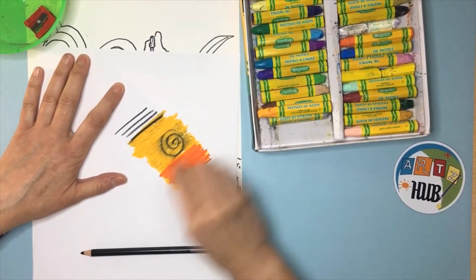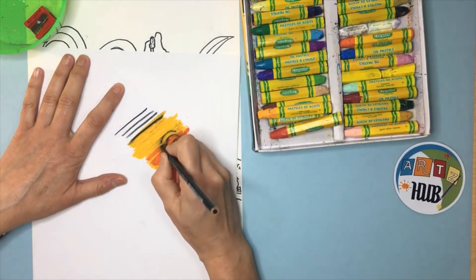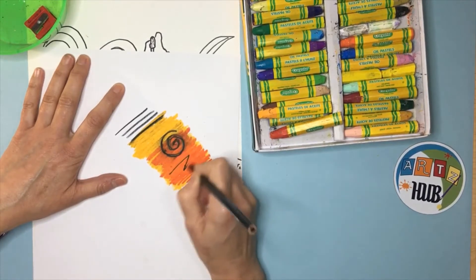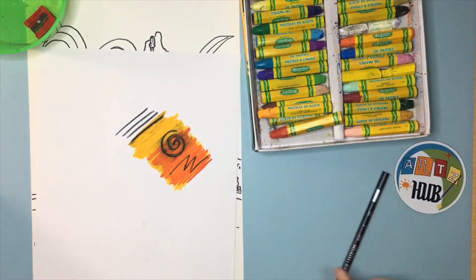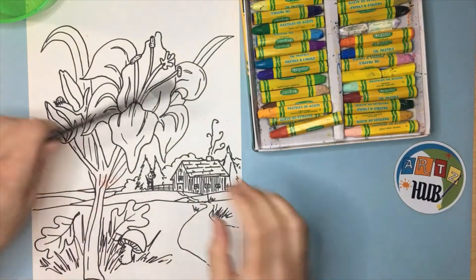Sometimes your lines get kind of lost, and what the Prismacolor does is let you make those lines stand out again. It's a really great way to make your artwork look even more finished. We'll come back to that more later.